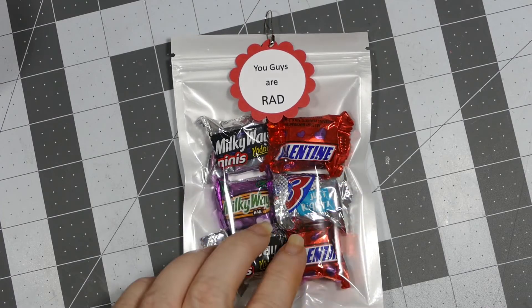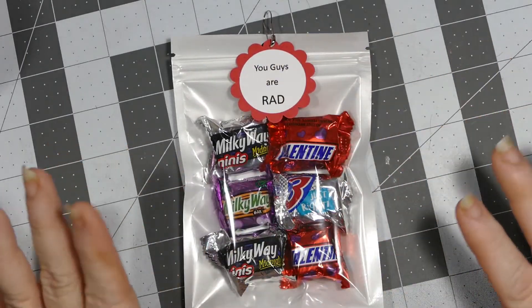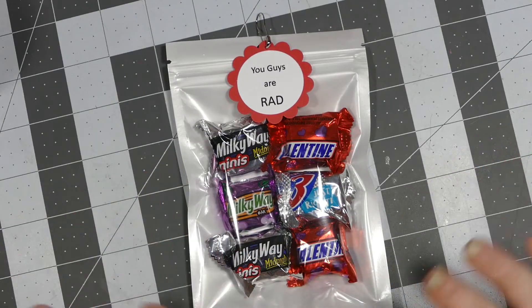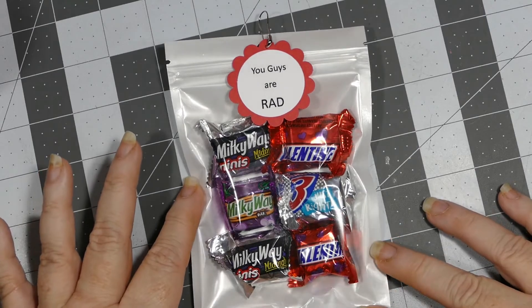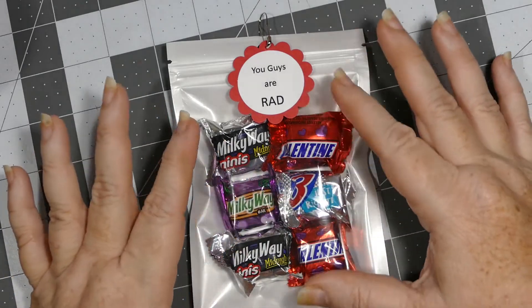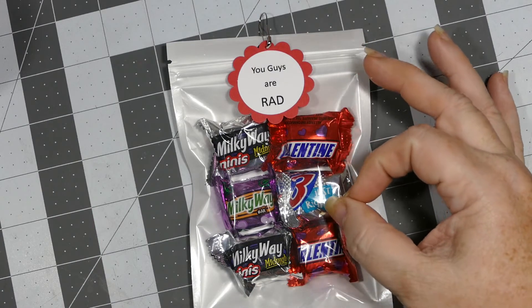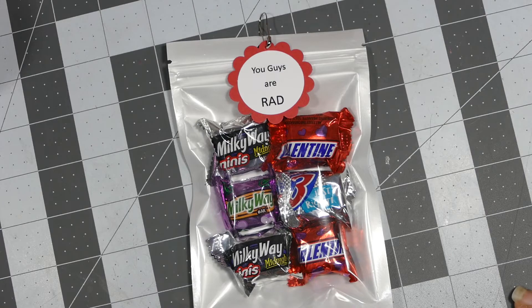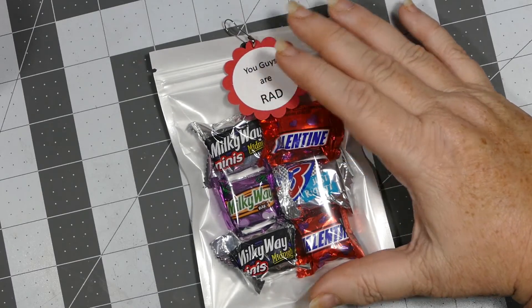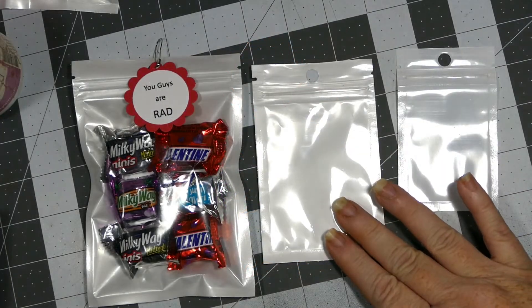I will definitely be getting more of these bags — they come in different styles like stripes, so if I need something really quick to give as a small gift I can just put some candy in there. Maybe two Reese's cups would fit, or four to six of the little tiny ones, or two regular-sized ones. There's quite a bit that will fit — the bag is four by six, so it's a really good size.